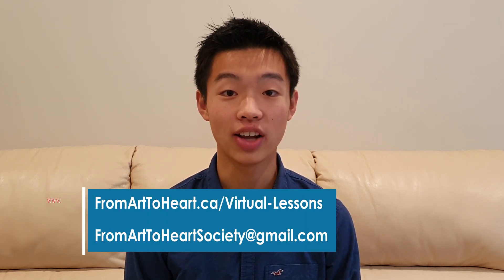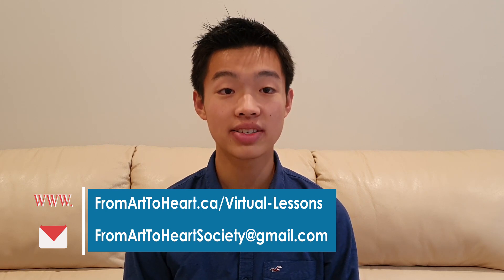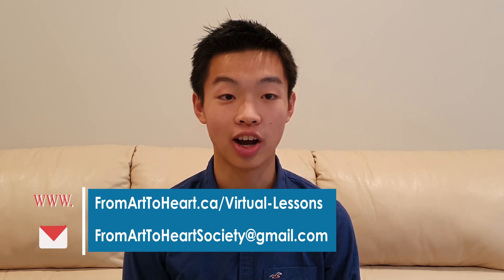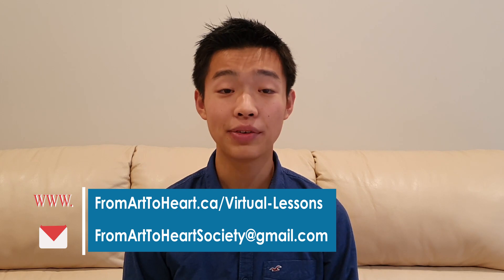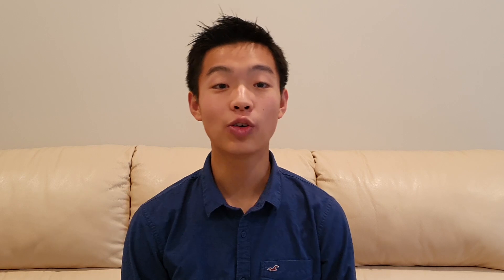This video is brought to you by From Art to Heart, a youth-run non-profit organization based in Alberta, Canada. We made this video in response to the current pandemic situation. If you'd like free virtual lessons and coaching with our teachers, visit our website at fromarttoheart.ca/virtual-lessons, or send us an email at fromarttoheartsociety@gmail.com. Thanks for watching — if you found this video helpful, please like and subscribe. Stay tuned for our next video where we'll be covering rhythm and beat.